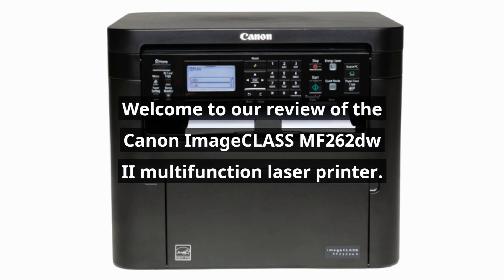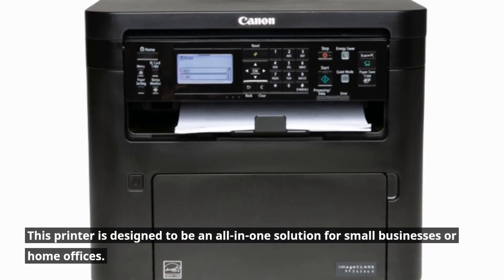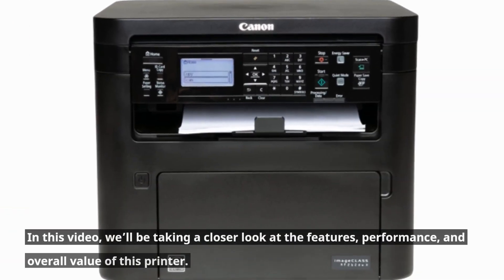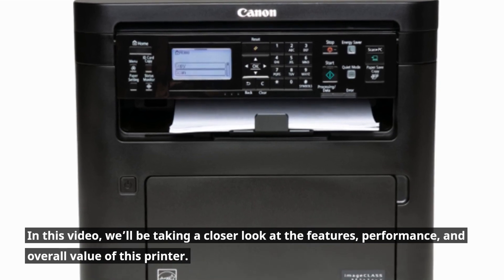Welcome to a review of the Canon Image Class MF262DW2 Multifunction Laser Printer. This printer is designed to be an all-in-one solution for small businesses or home offices. In this video, we'll be taking a closer look at the features, performance, and overall value of this printer.